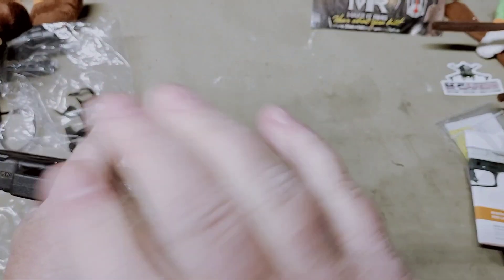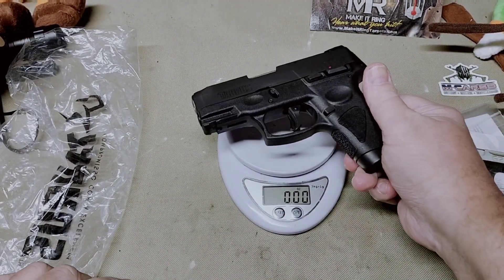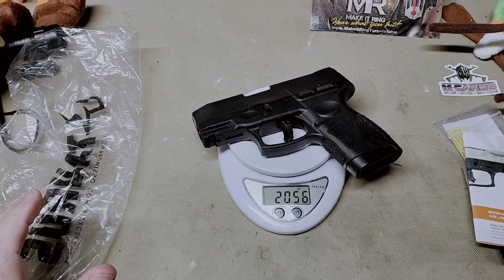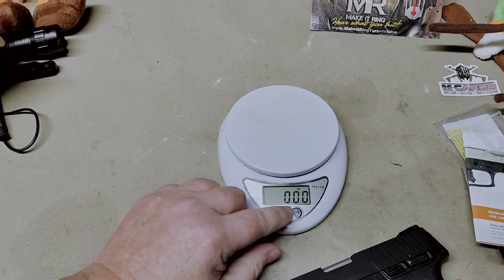Let's get a weight on her with the magazine. So, 20.5 ounces — it's actually just a slightly bit heavier than the Smith and Wesson Shield.